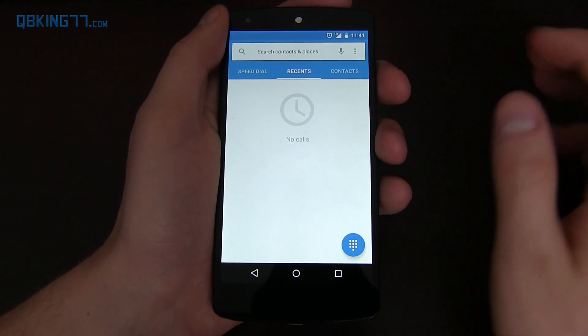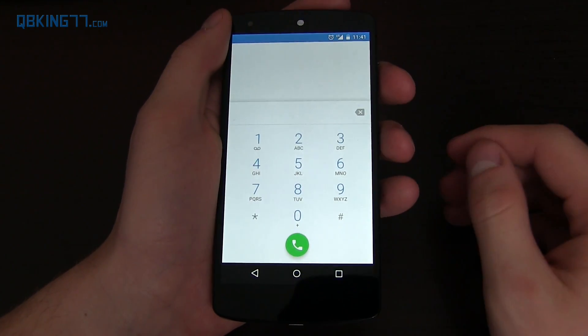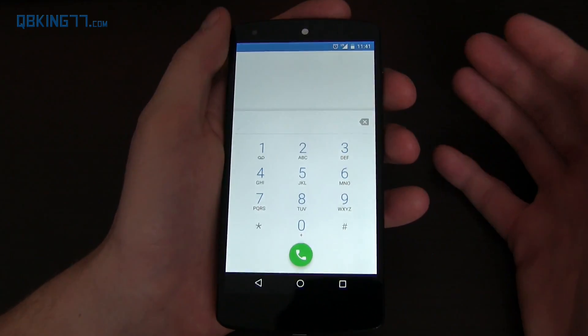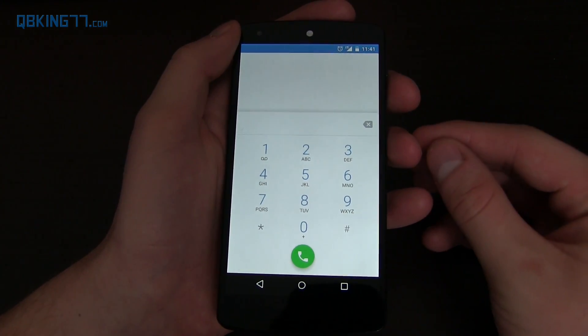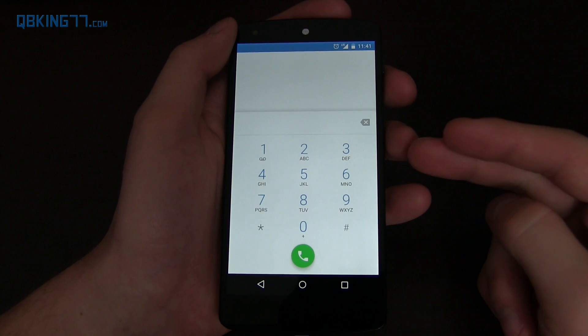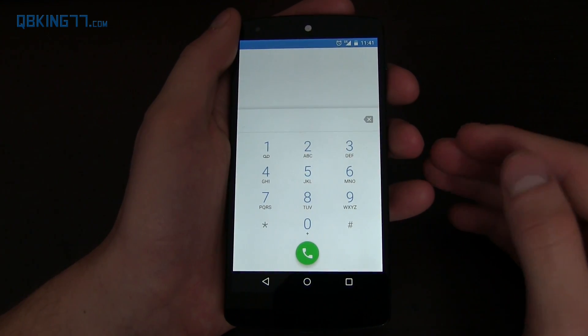Another update is HD voice call when you're making phone calls. You're going to need compatible hardware, and we're still waiting on the full list for that. I believe the Nexus 6 is compatible at the moment — HD voice call being voice over LTE. Hopefully Wi-Fi calling is coming soon to the Nexus 6 as well, though it didn't come with the 5.1 update.